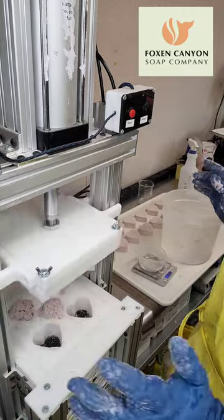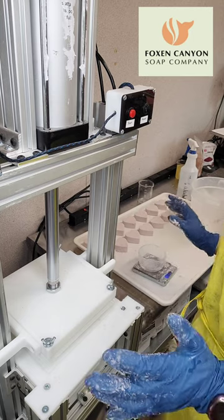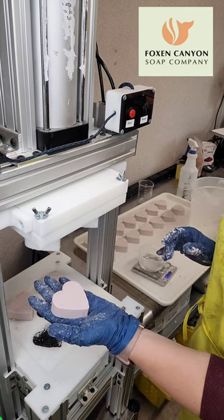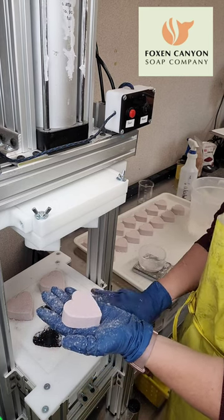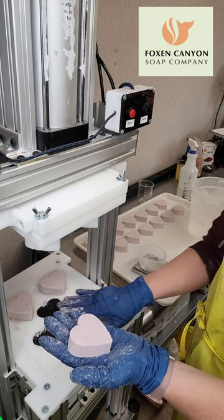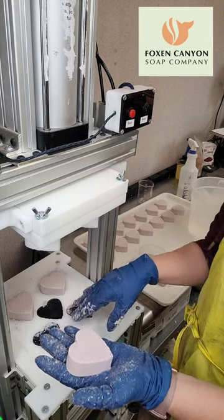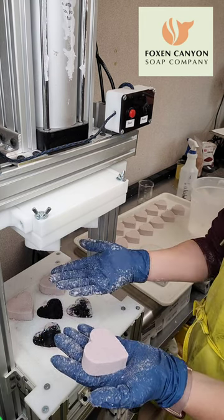Aren't those beautiful! So again, this is the semi-automatic press by Jason at Bath Bomb Express. Don't be scared — it's a machine that you can afford. It's definitely an investment, but you can make it happen. Any size that would fit inside the mold plate, he can custom work with you. He can get anywhere from one to five molds depending on the size. This is a seven-inch square mold plate, and he'll make it happen.